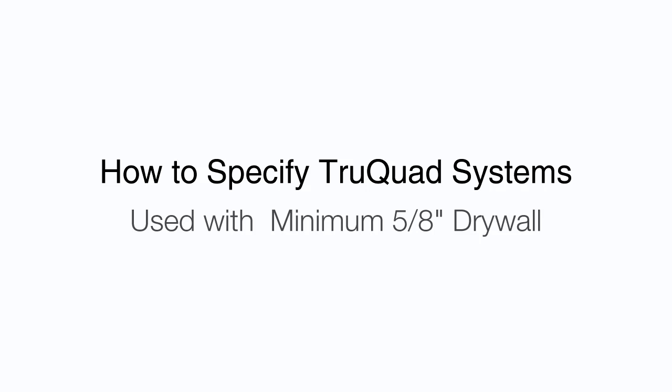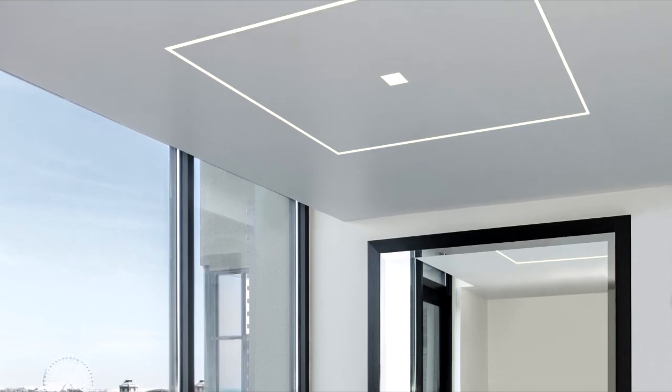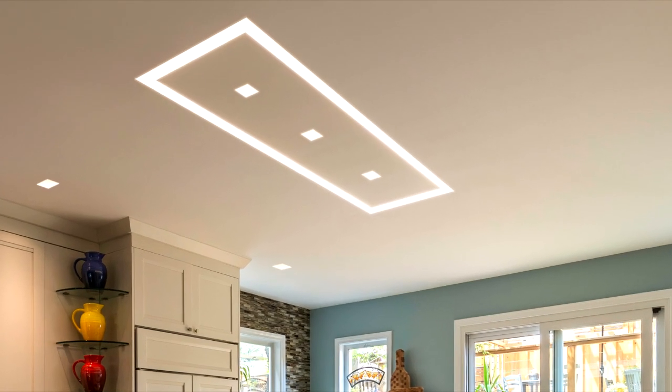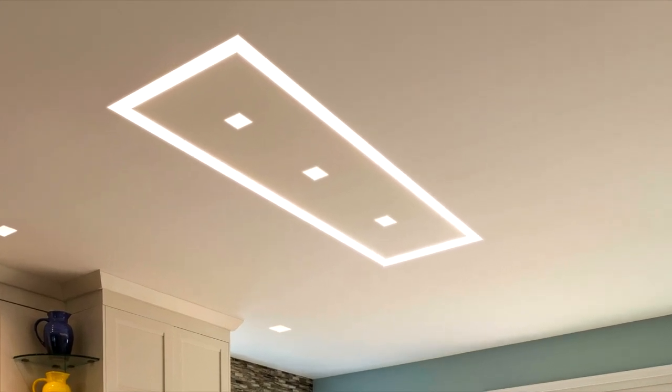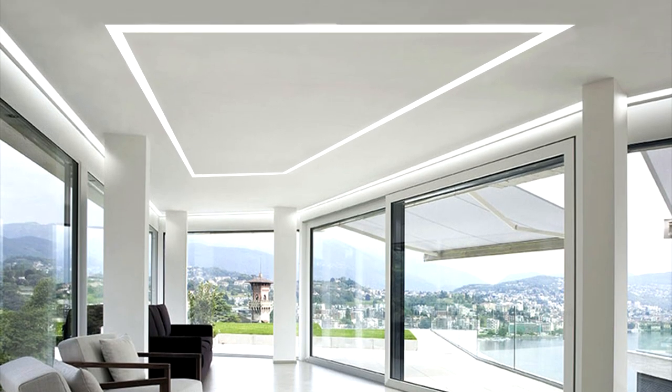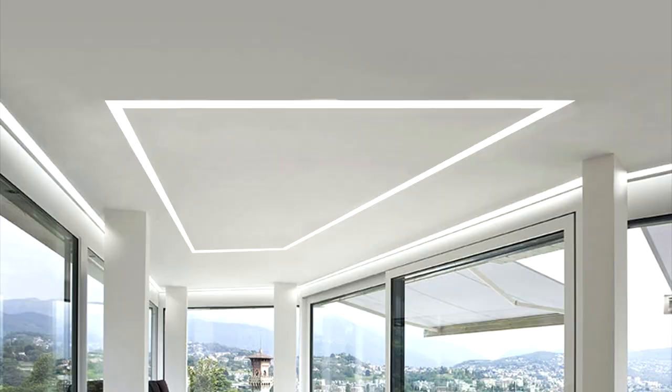How to specify TrueQuad. TrueQuad simplifies the specification and assembly of TrueLine for square and rectangular configurations. TrueQuad recesses in 5-8 inch drywall without joist modifications, projecting clean lines of illumination onto the ceiling or wall.